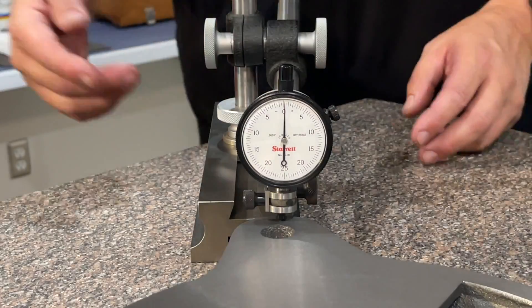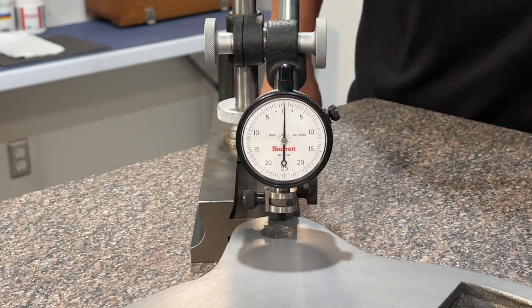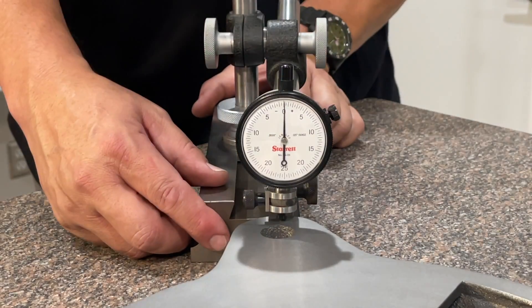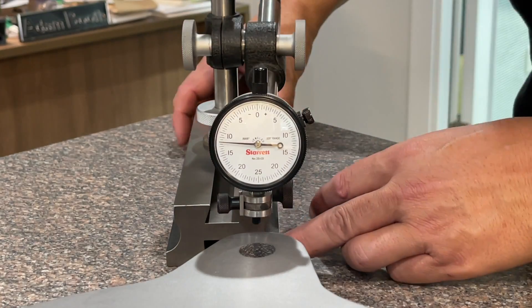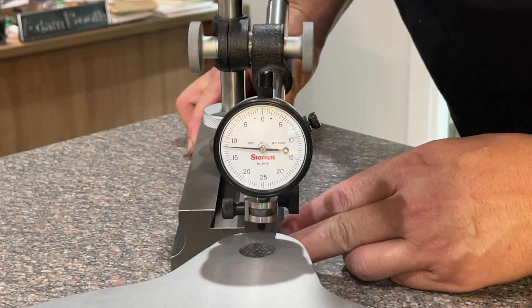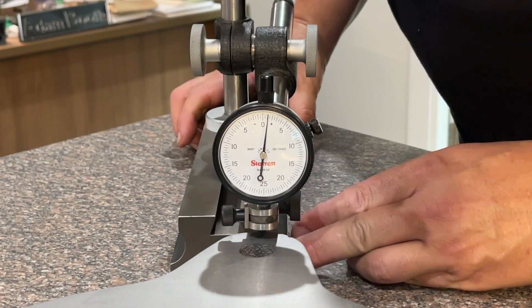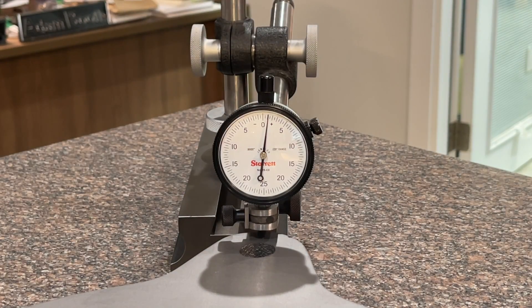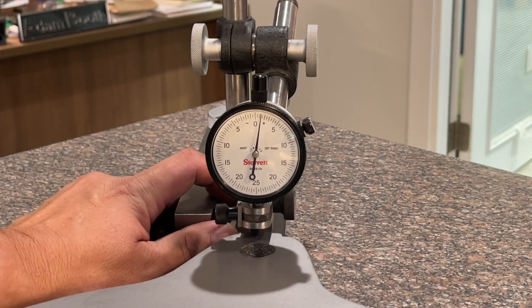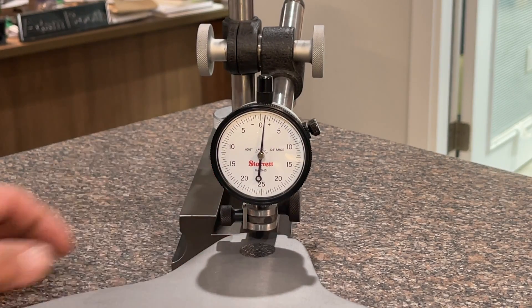We'll go ahead and swing it around to our fourth corner, wiping the plate off. Let's see what we get here. There's a high right there. Let me come around so you guys can see it — it looks like we're about one to one and a half thou. Looks like about one thousandths right there.